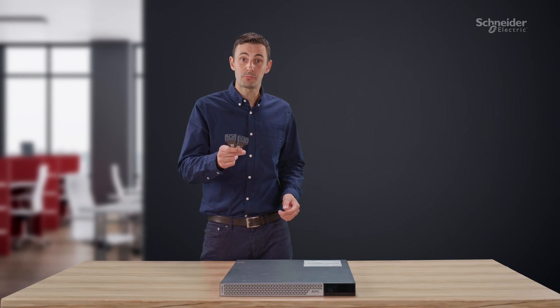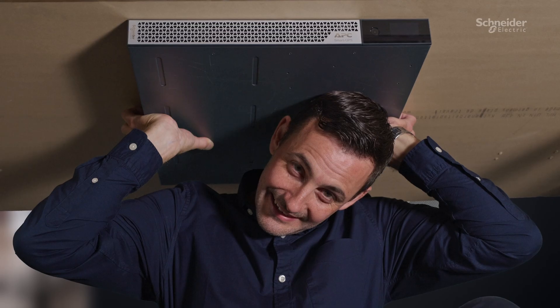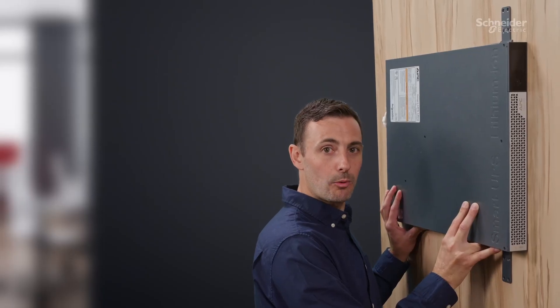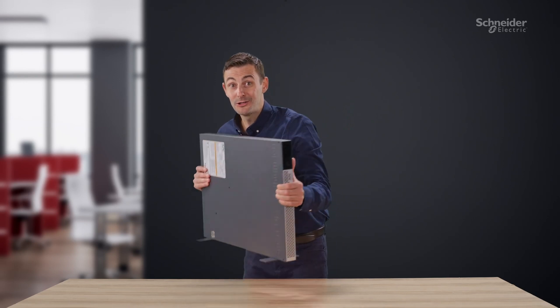And with all the included brackets, you can mount it in a rack. And if you want, you can mount it under a table. No rack, no problem — just mount it on the wall. Grab yours while you can.